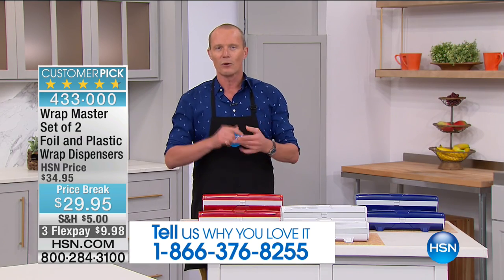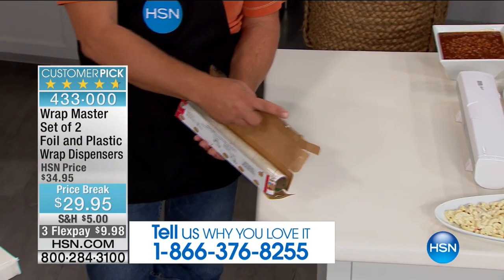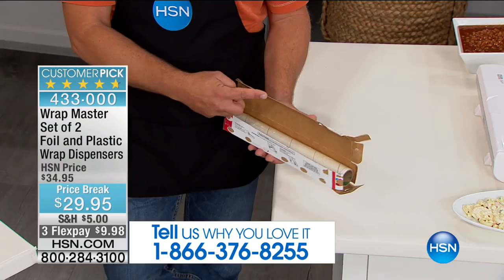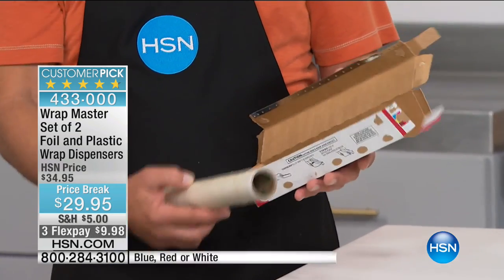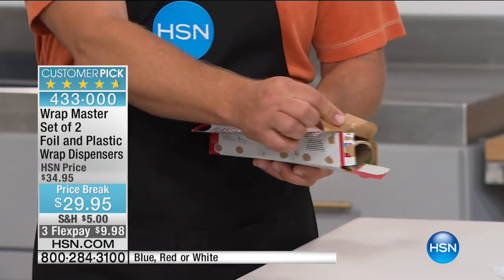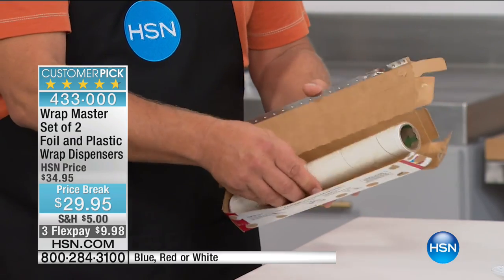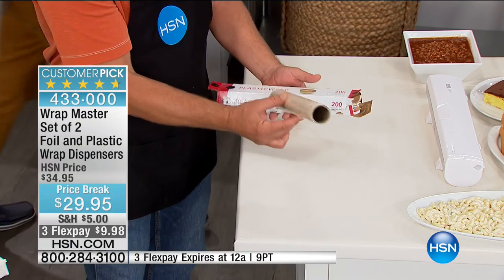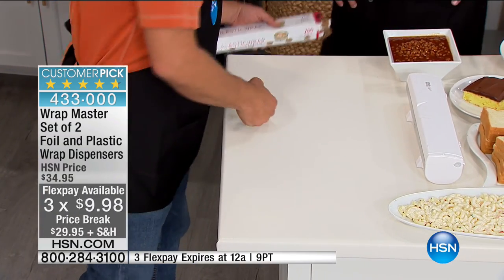We've all sliced our fingers. We've all had that mess that comes with foil. That razor blade on the box will get you every time, and as soon as you put the box in a drawer and close it, your box ends up crushed and ruined. Now with Wrap Master, when you get these home from the grocery store, take the roll out and put it inside the Wrap Master. Throw the box away — you won't need it.